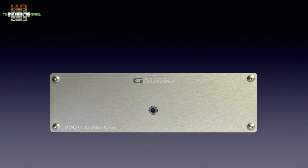Channel Islands Audio has a program of electronics like class D power amps, passive preamps, upgrade power supplies, and a network player on review here.